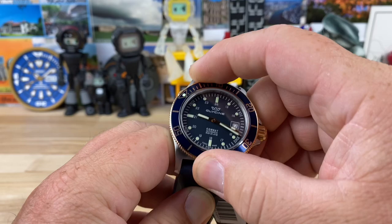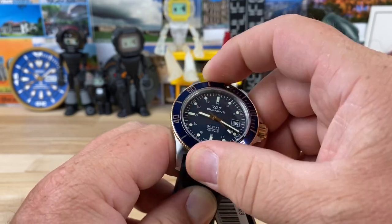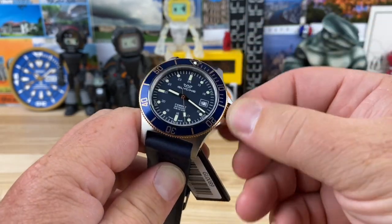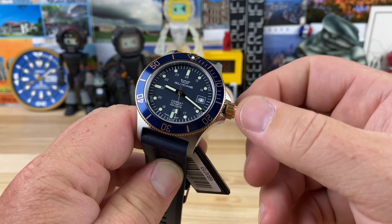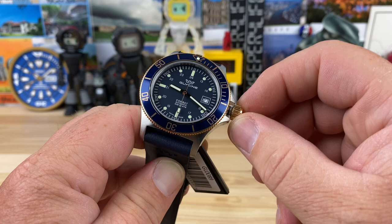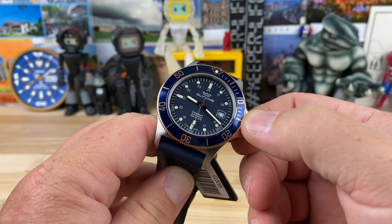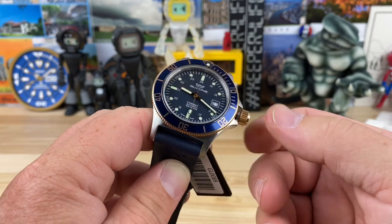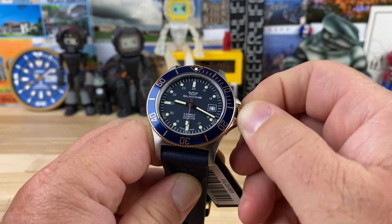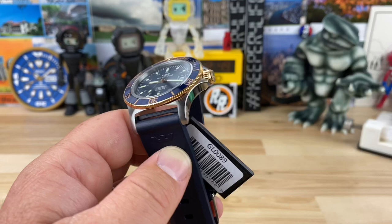60-click bezel and the bezel action is very snappy and everything lines up. They have a nice size crown — I'll measure it in a second, I want to say it's close to seven. It has a nice little pop to it, and fully extended this one actually has a very slight amount of wobble. But typically the ones I've had on here, the crown system is just crazy solid — you feel like you could pull a trailer with this thing.